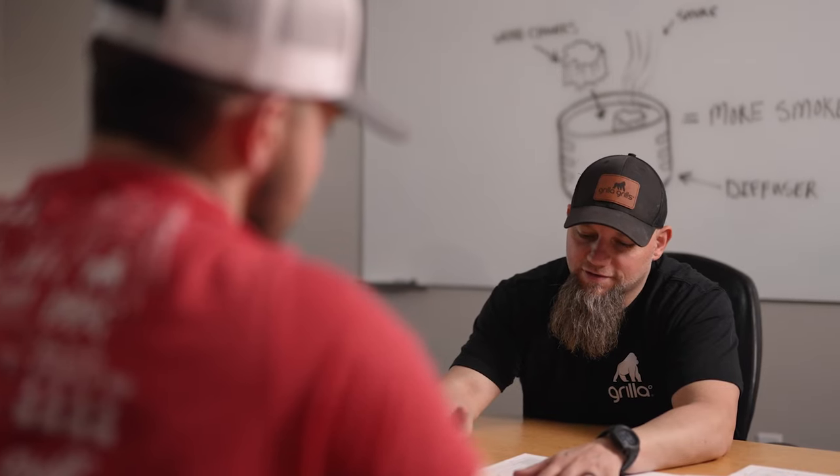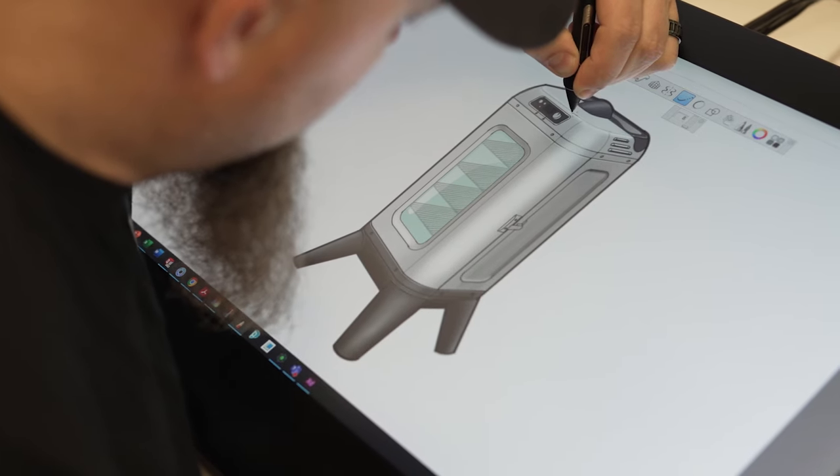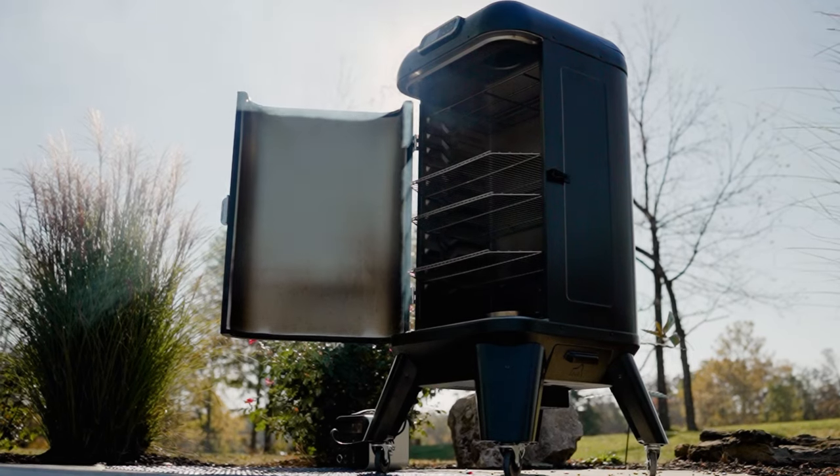When designing, everything's evaluated, everything's tested, it's prototyped. We have prototypes of the grills made before we start tooling them. They come in, we do sample evaluation and a lot of testing even before we tool up a new product.